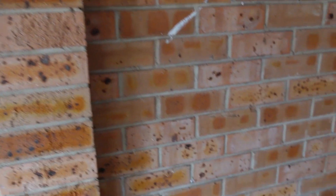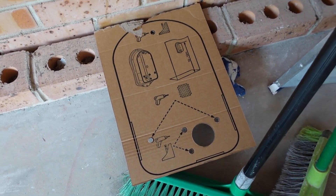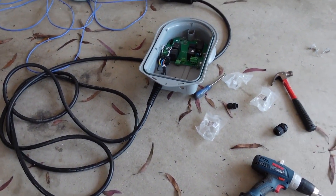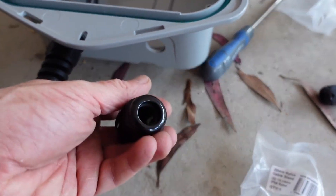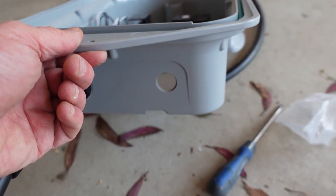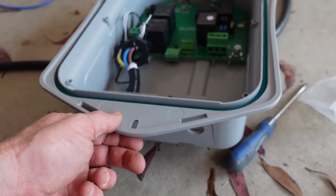They give you a handy little template here which comes with the cardboard box, which is nice for screwing it on. I've installed a cable gland. This is for my 32-amp cable there. I'll install a smaller cable gland for the ethernet.